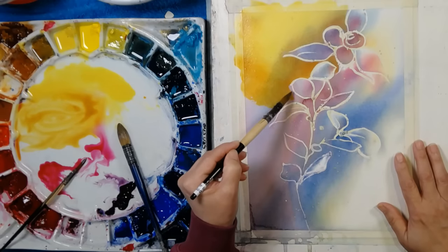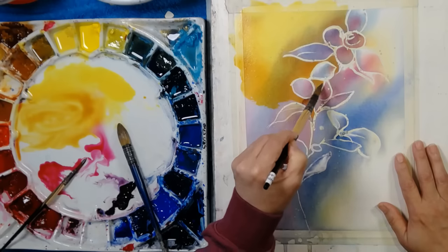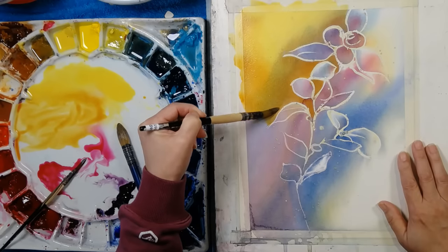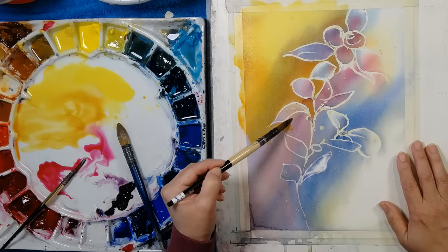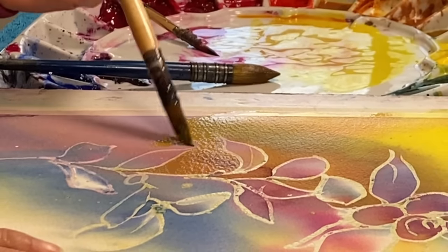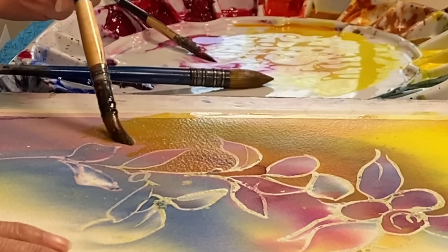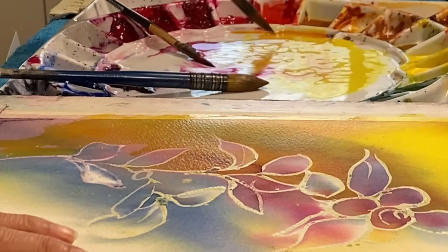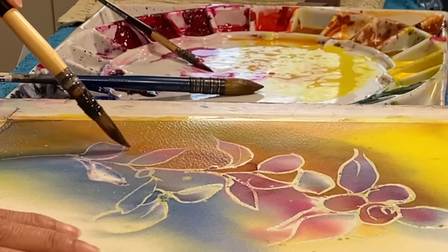I'm just continuing to glaze here with quinacridone gold, coming down. I did that original drawing just with the masking fluid and a continuous line drawing, which is my most favourite way to go. I'm just going to add water as I come down the page and get a little lighter — by adding water to your brush in watercolour you automatically get lighter. Adding more water to your glaze makes it completely beautiful and fast to paint with. Just going to finish off in that little bit in there.